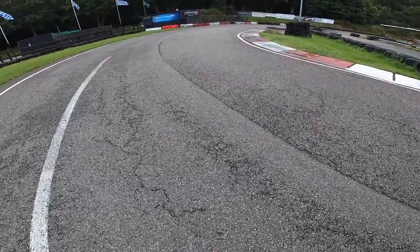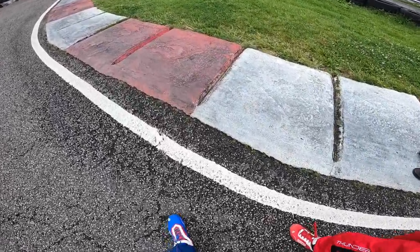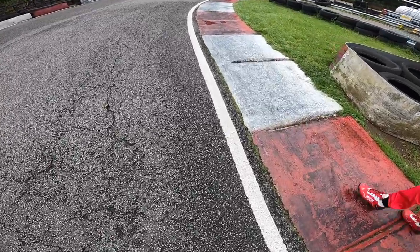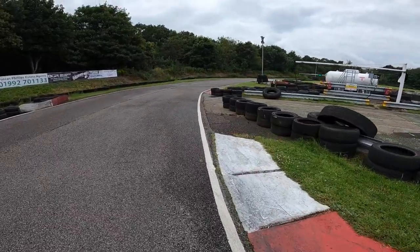I'm going to take you around Renwood — here, this is a track walk. So you really want to be on this curb here, but today it's very slippery. It might dry off later though. So you just hug this white line all the way around and hug the inside all the way down the straight.